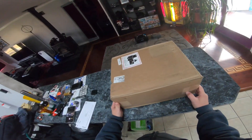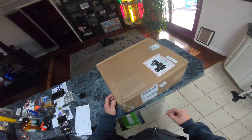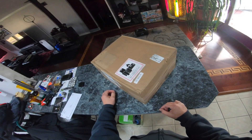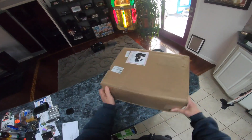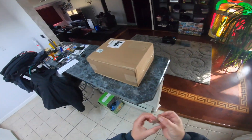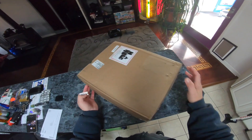Skydio 2 Pro Kit. I've watched some unboxing videos on the Skydio, but I haven't seen one for the Pro Kit yet. So this is the Pro Kit — just received it this morning, December 26th. Merry Christmas to me. Happy Kwanzaa. Let's check this out. Super excited.